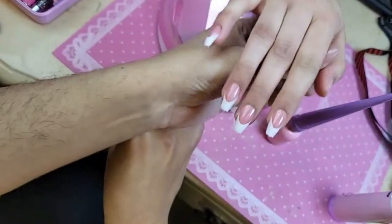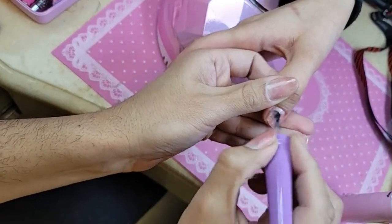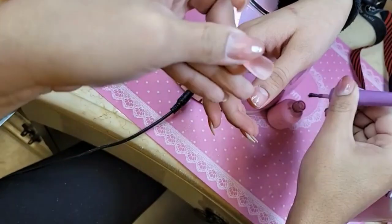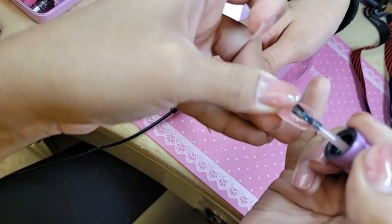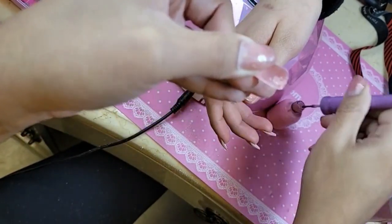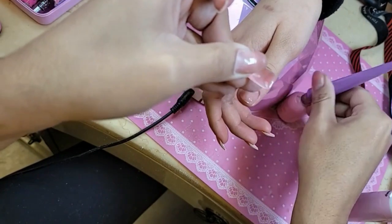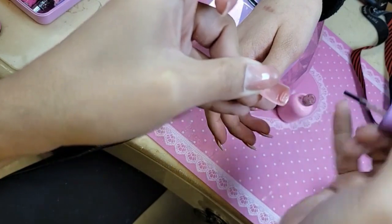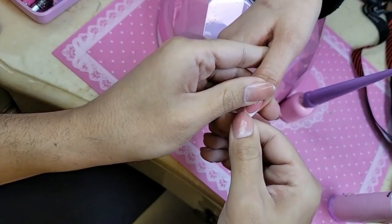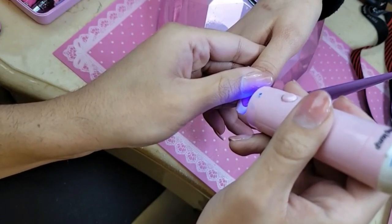Look at that — aren't they like perfect? You don't get any bubbles with the express technique. The square will be getting a French version as well — sculpted mini square will be getting a French version and an ombre version too. We might do an oval ombre later on.